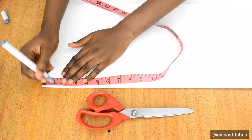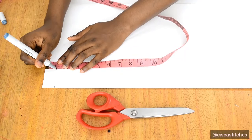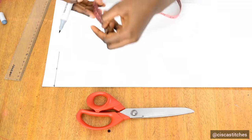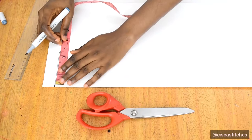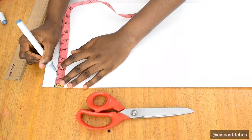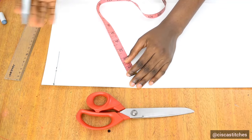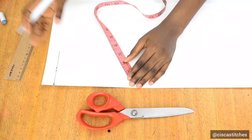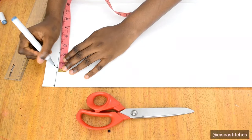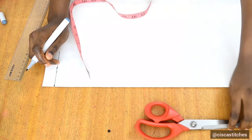I mark a top line about one inch from the top of the paper. Then, coming from the folded edge, I mark 1.5 inches. Because we are joining these panels together, each panel will be joined to the next by a half-inch seam allowance on both sides, so I mark half an inch — this is my seam allowance and it goes on both sides of this cone panel.